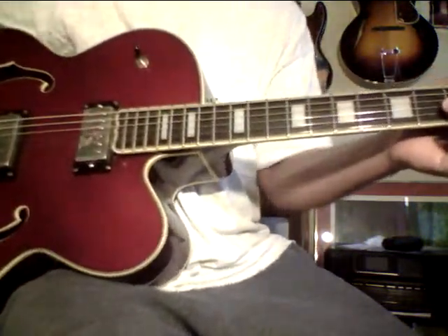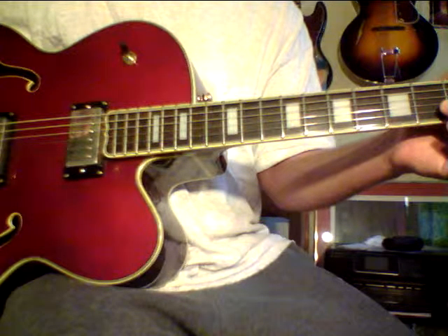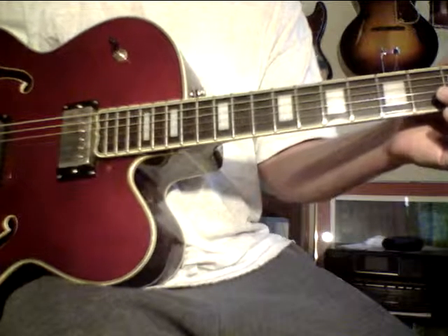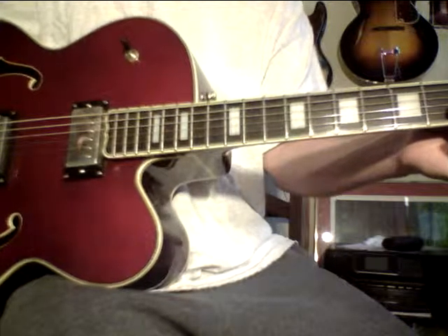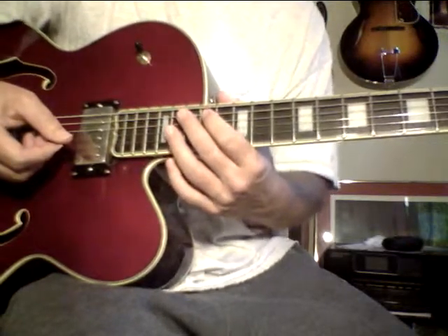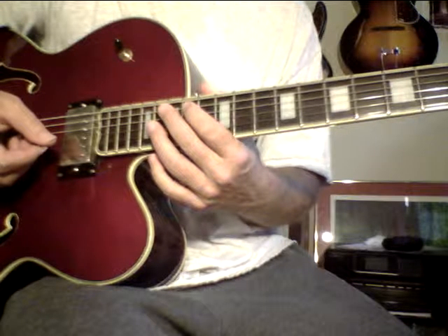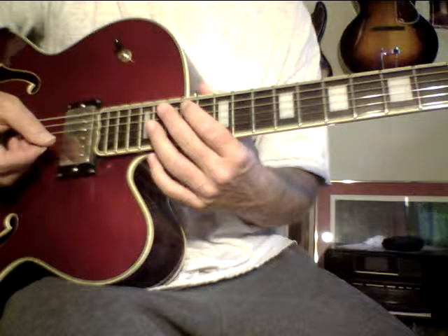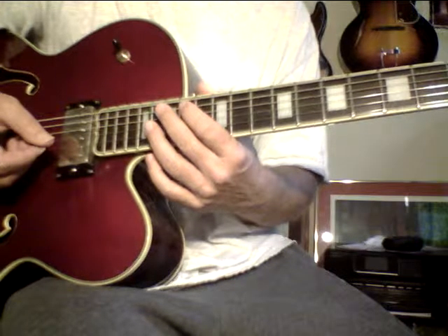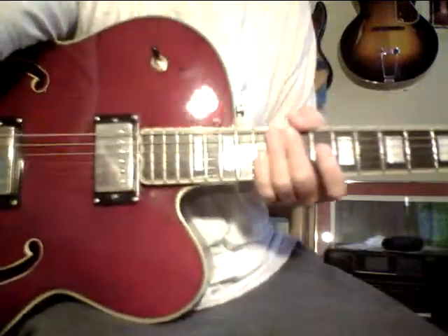I appreciate everybody's business. I am a dealer for the Loar arch tops and the Recording King flat tops — I've been with Music Link longer than any other dealer. I buy direct from the company, from the national sales manager Brian Jones. If you need a Loar arch top or a Recording King, hit me up. Right now I have a special: if you buy the Loar LH-700 I have in stock, you'll get the whole Guitar Ladder System for free. Take care, bye.